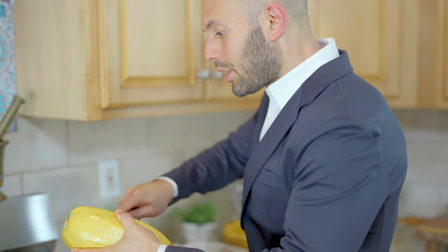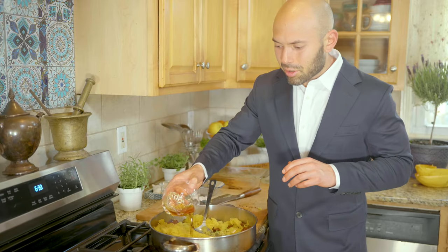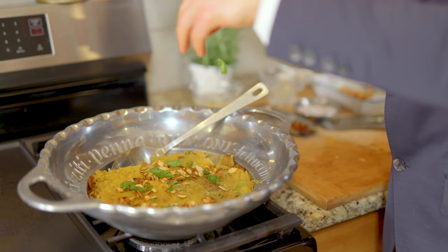I'm going to scoop out the spaghetti squash right into the pan — a couple tablespoons of butter, salt, and maple syrup, two tablespoons. How good does it smell? You tell me. This is mouthwatering, for real. Just let it rain — wherever it falls, it falls.